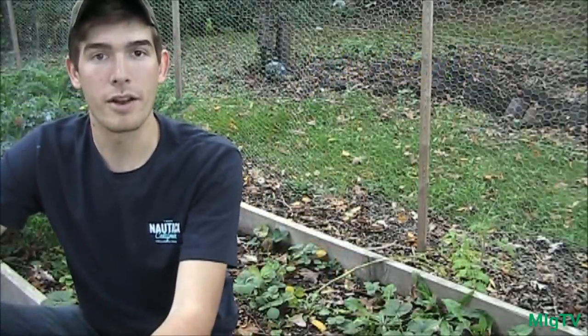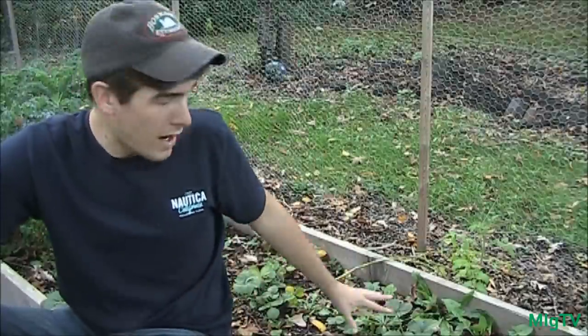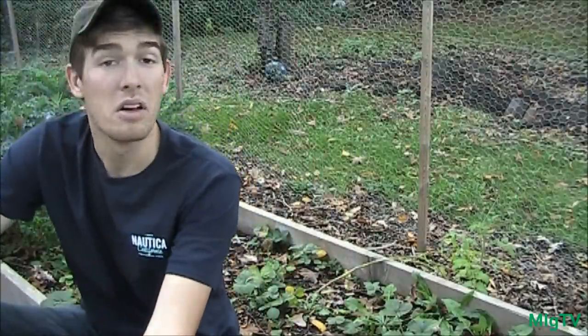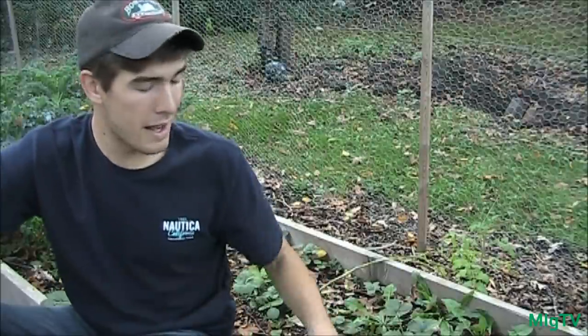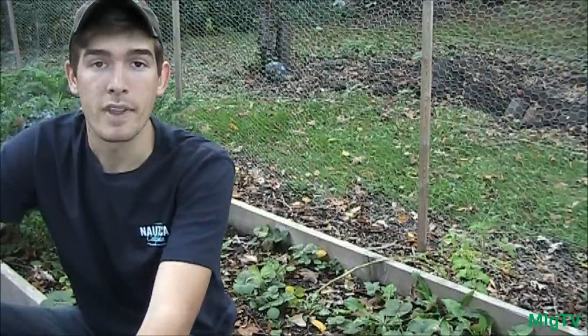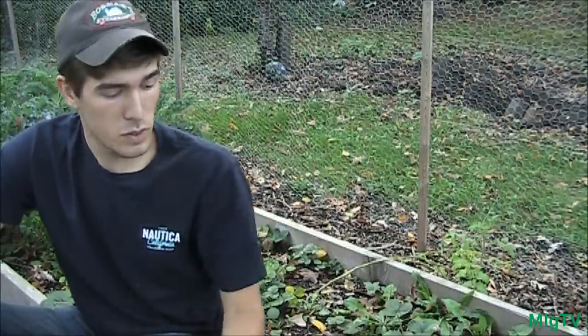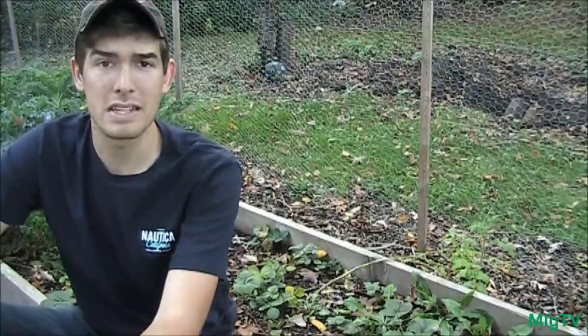Welcome to the garden. Today I'm going to be talking about strawberries, specifically fall strawberries. These are an everbearing variety right here. I've got about three-quarters of a bed full of strawberries and they're starting to spread and look really nice. One thing I've found is that they can be really invasive, which is why I always keep them in a raised bed like this.